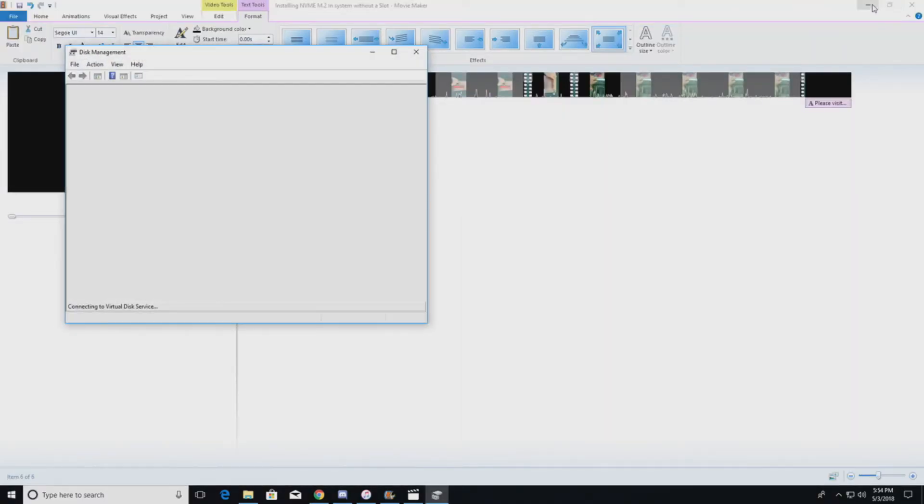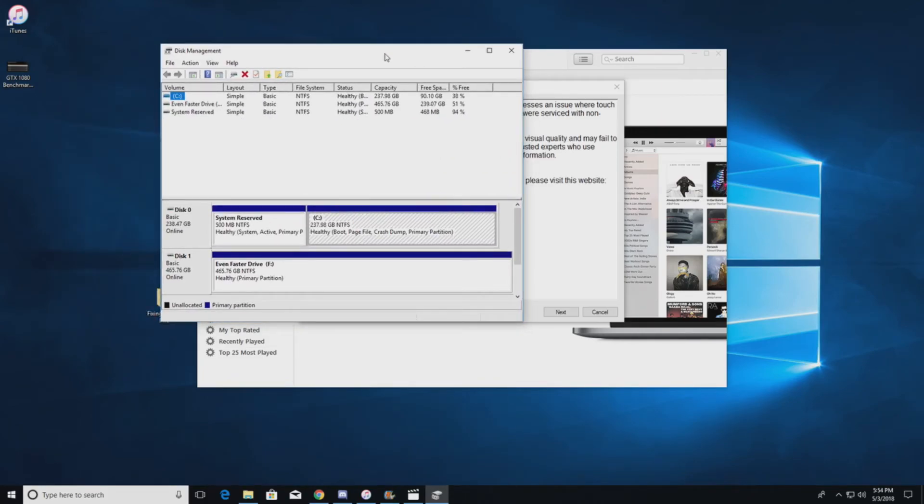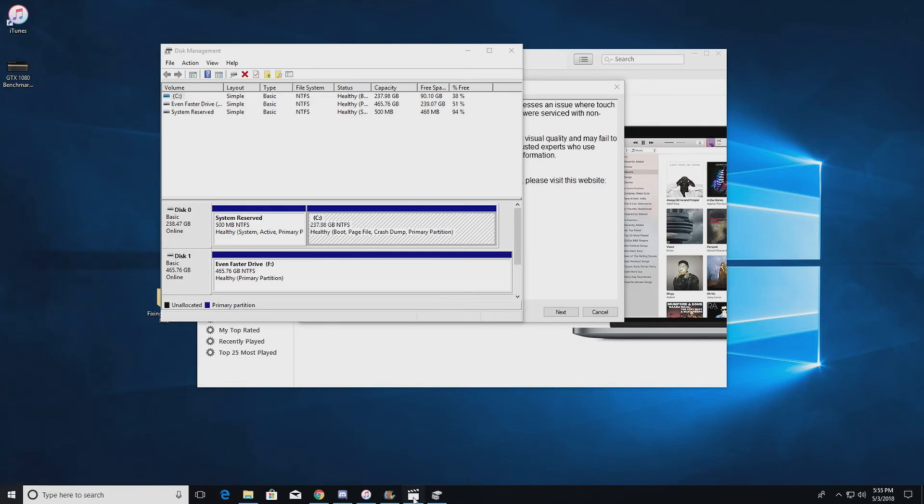Once the card is installed and the driver is installed, you'll need to go to Disk Management — this is Windows 10, so it's a little different for Windows 7. The drive will pop up automatically and it will most likely prompt you to format it and allow you to name it. I named mine 'Even Faster Drive.' Once you do that, you're ready to save stuff to it.